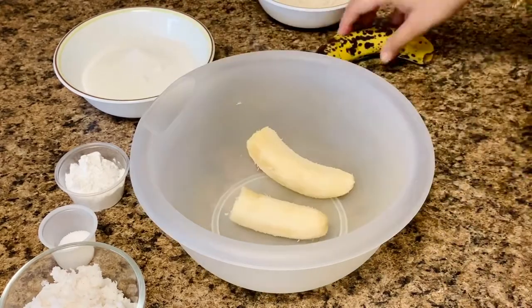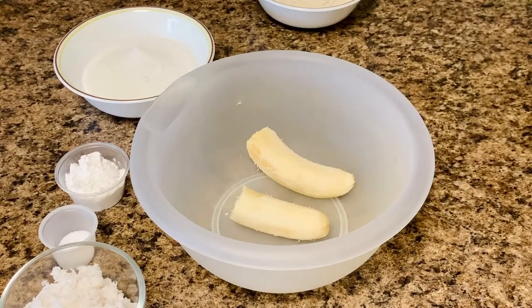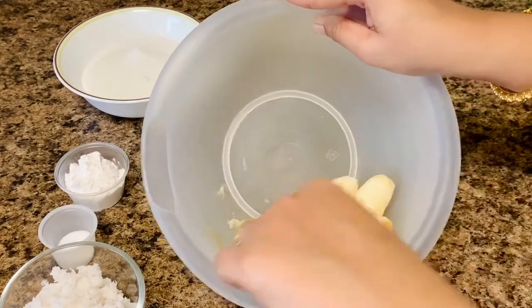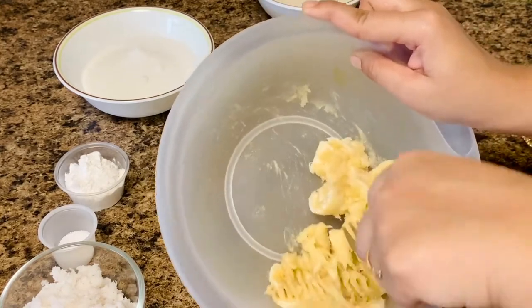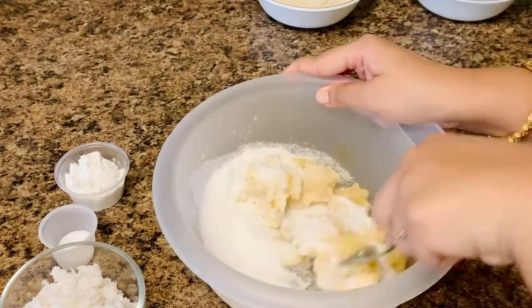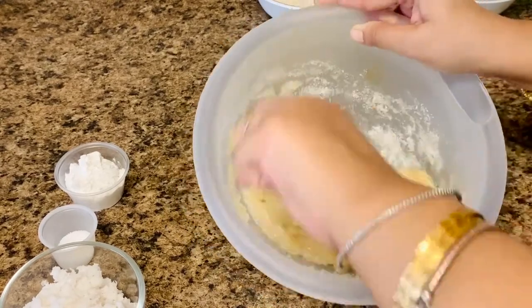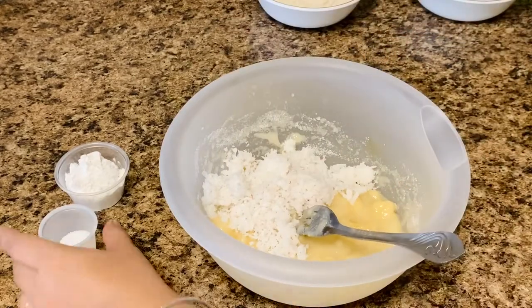Peel the bananas and mash them using a masher, a dinner fork, or your hands. Mash until you reach the consistency of baby food — it's better if you use overripe bananas. Now add all the ingredients one by one to the lump-free banana mash. If you have ripe bananas, you should try this yummy yet super easy snack.